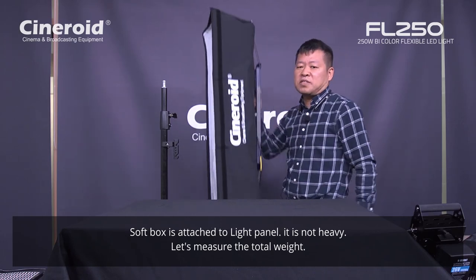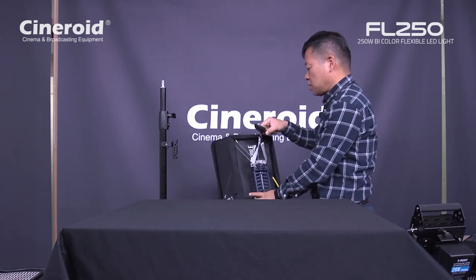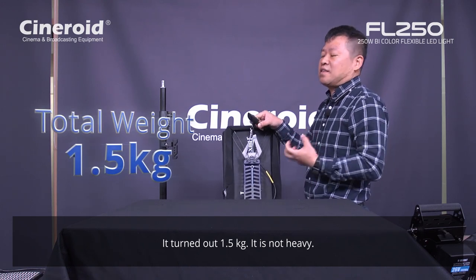Even including the softbox, this is still not heavy. Let's check the weight — what is the total weight? Total weight is 1.5 kilogram. So it is still lightweight.